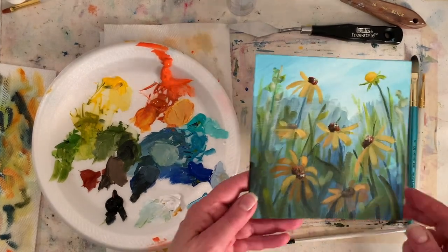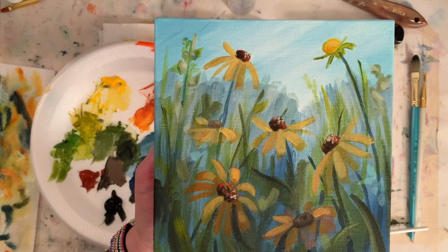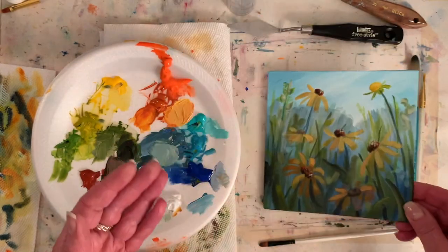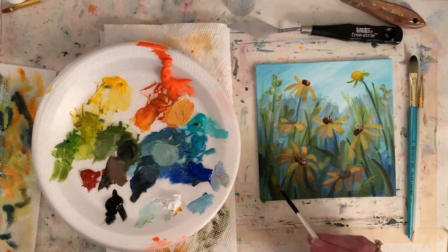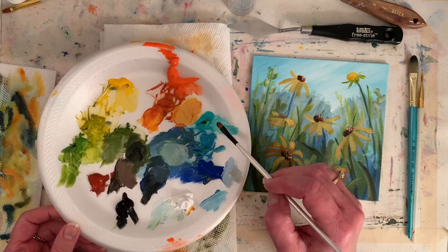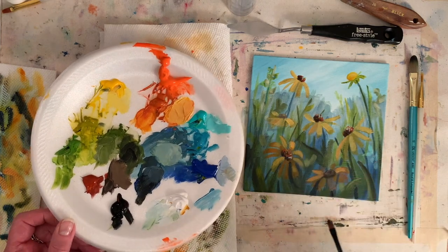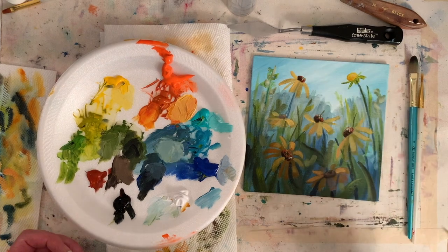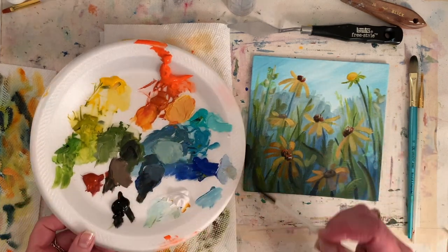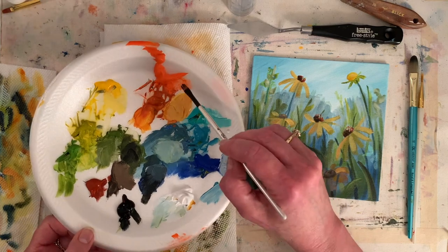I thought I'd pop in and try to talk while I paint a few petals. Things are really starting to get to the point where I like it — I'm not totally sold yet, but I can tell it's going to get there. I'm putting in just some brush strokes for interest. I'll come back with some white and that bright aqua green and put in some hints. I'm building up layers and trying to be a little looser — I want these darker and these more yellow.